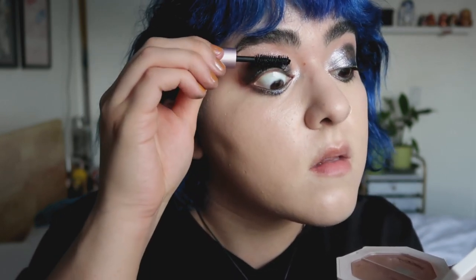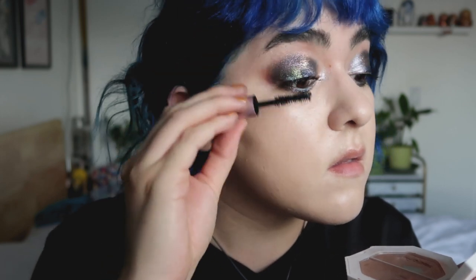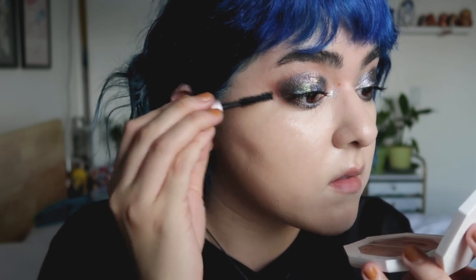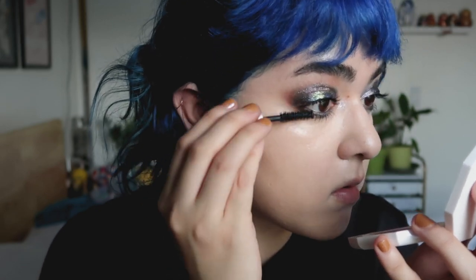For mascara, I've actually been using the Too Faced Better Than Sex mascara. I found a little sample that I probably got last year. I remember not liking this mascara, but now I do — I find it very voluminous. Somehow it's working for me very, very well.